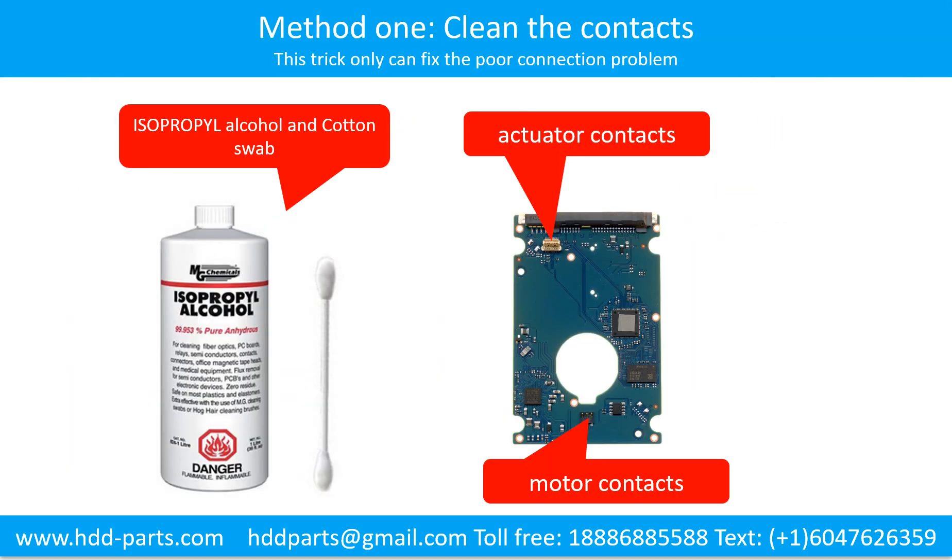Method 1: Clean the Contacts. Cleaning the contacts on the PCB board and also on the hard drive can fix the problem caused by poor connection between the PCB board and the hard drive.